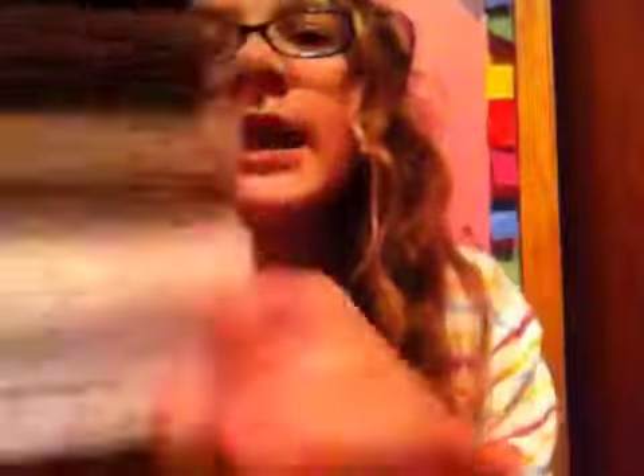Then the last thing I got was bamboo cord from Jewelry Essentials Natural. I got black, brown, kind of like a beige color, and a white. They're 30 feet long each. So that's all I got from Michaels.